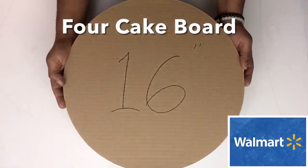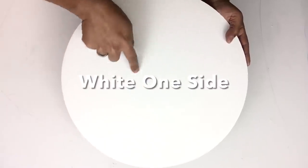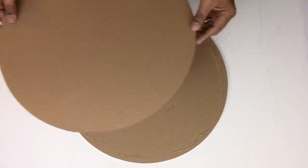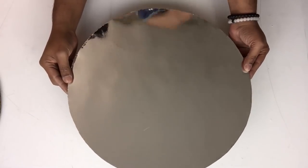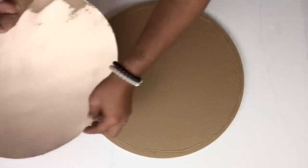Next I'll be using four round 16-inch cake boards — they are white on one side. I used the first one with the white side facing down and glued the first three together. On the fourth board, I covered it with mirror reflection paper, glued it on, and also covered the edges with mirror reflection paper as well.